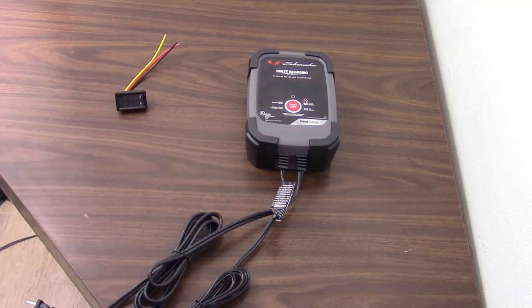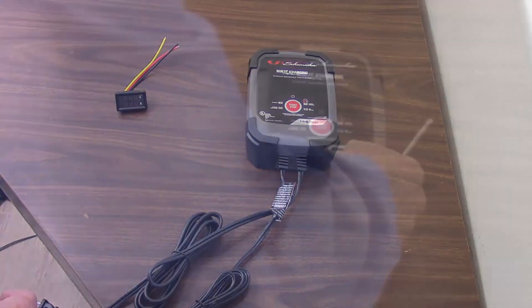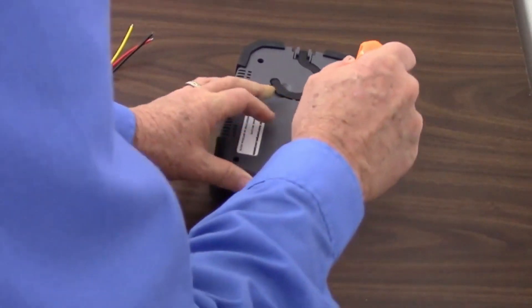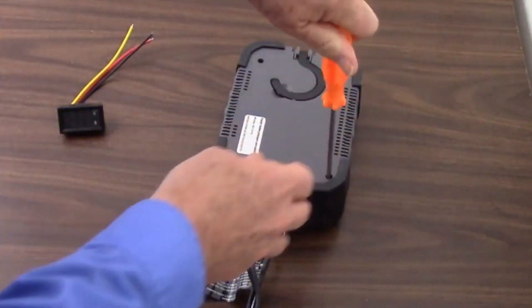So let's get started and find out what's inside this thing and see if it's going to be a lot of trouble or not. If we flip it over, I can see there's four bolts in here to take it apart. So let's get started there.